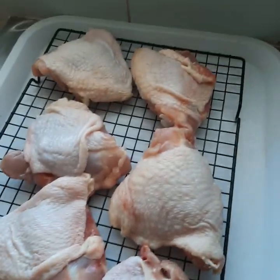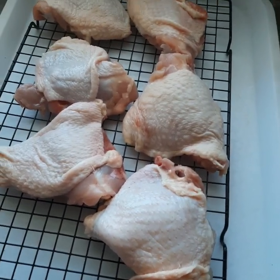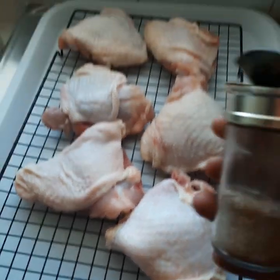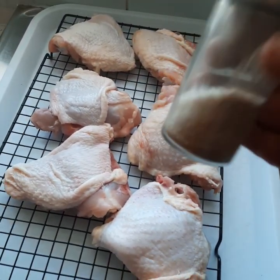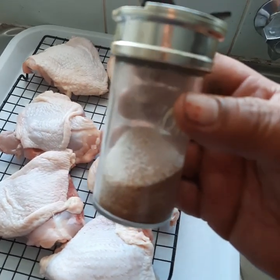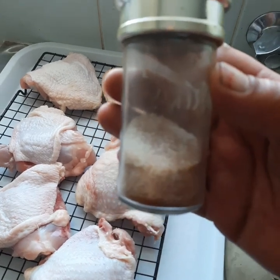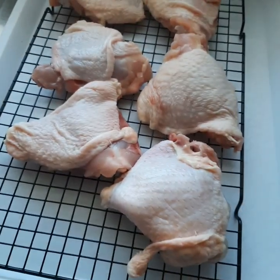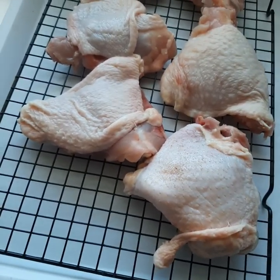The chicken has been sitting for a little bit and is definitely at room temperature. Now I've got some chicken shake here — in here I've got salt, pepper, paprika, and garlic powder. Now I'm going to get set to coat this chicken with the shake, so be quite liberal with it.